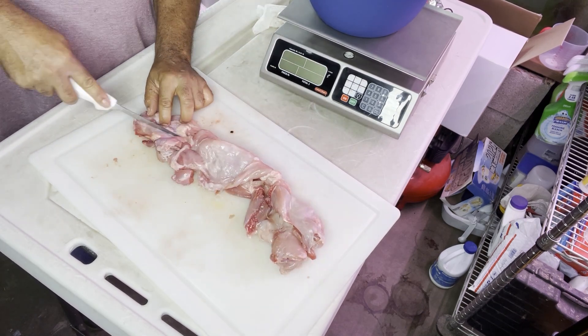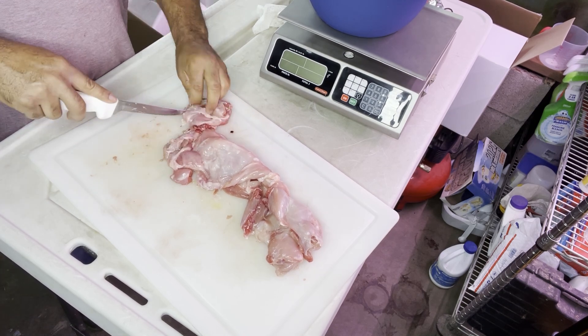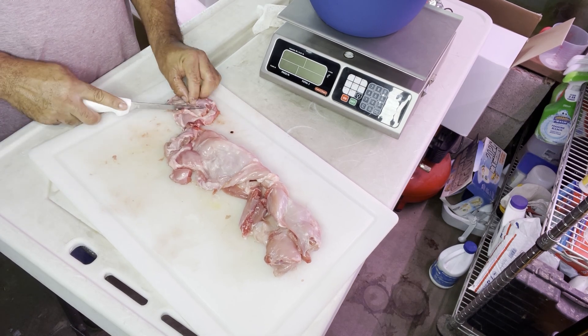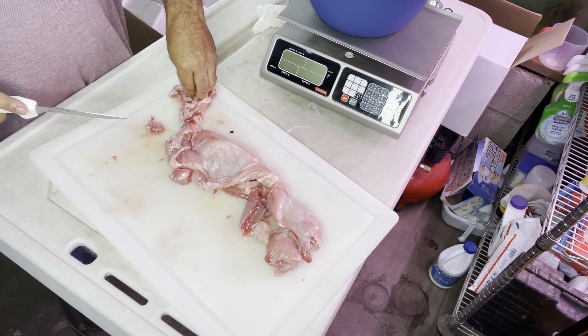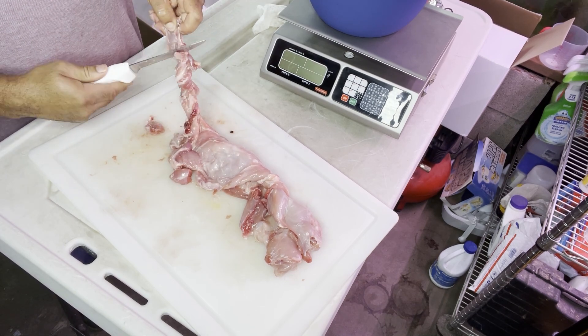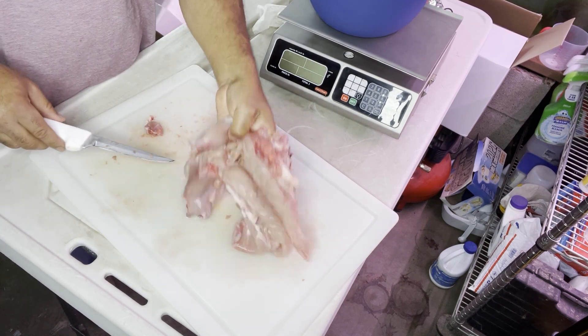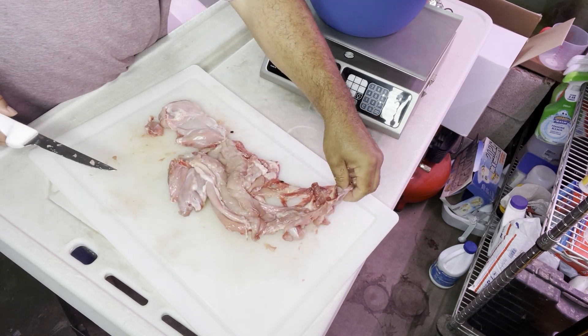We got both back legs off, and now I'm working on the front legs. This part of the video is the front legs — it's basically the same concept. You want to cut the meat from around the bone as best you can. And that's a clean, deboned rabbit.